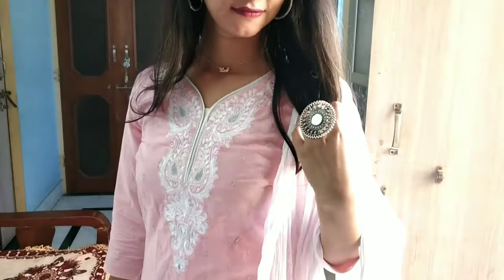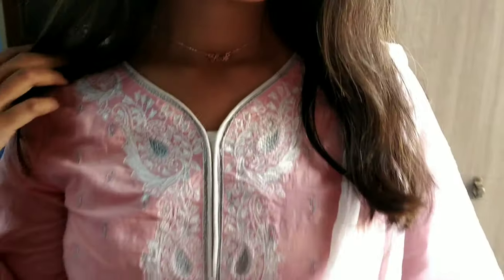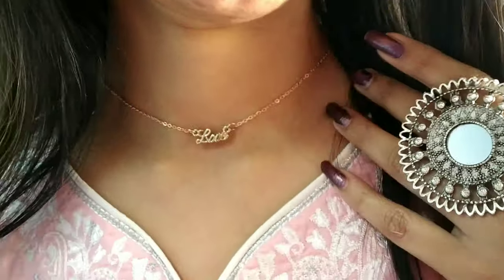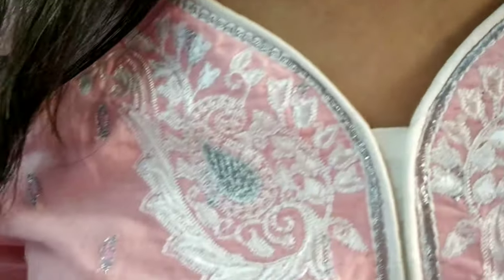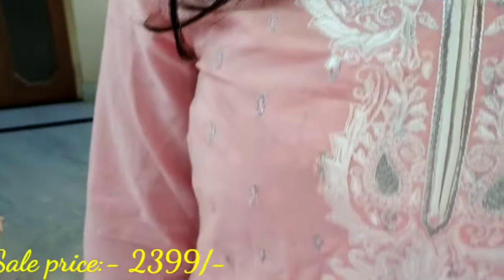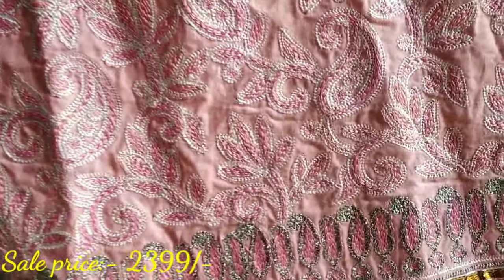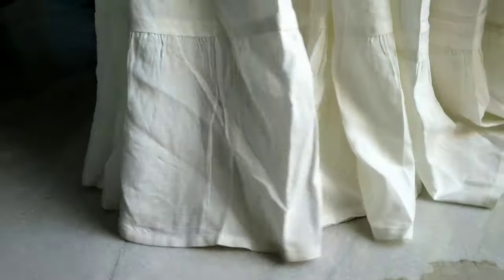The sharara comes in pure cotton and is white in color — a completely plain sharara with a good flared gher. Regarding lining, you get pure cotton lining inside, and there is very pretty embroidery done on the kurta. Overall, it is a very beautiful set.